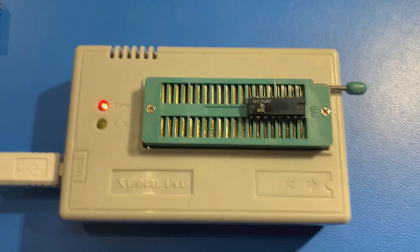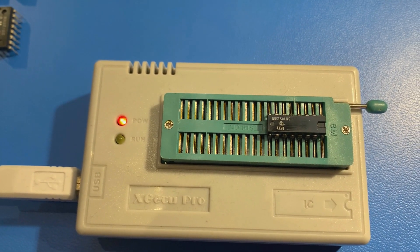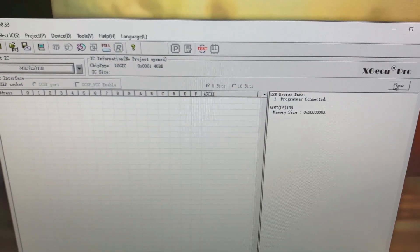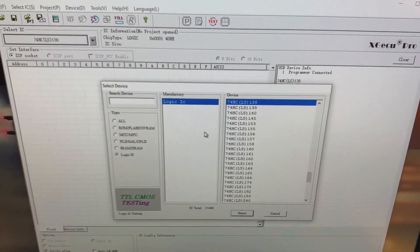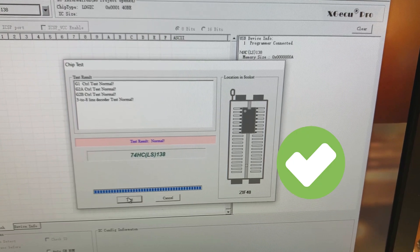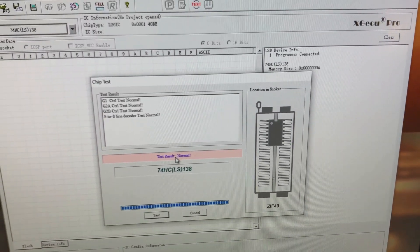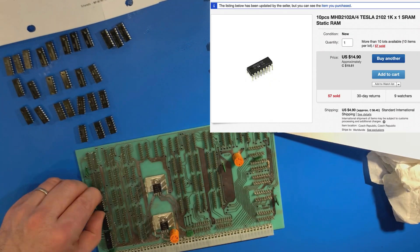This is my EEPROM programmer. What I discovered in trying to repair this board is that my EEPROM programmer can actually test 74-series logic. You put the 74-series chip in, select from the menu — it has almost all 74-series logic — select the chip number and hit test, and it will validate that the chip is working. So I tested everything I could, and I now have all good chips — everything I know is a good chip.